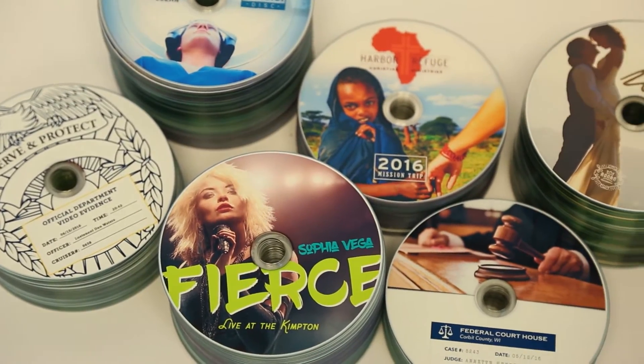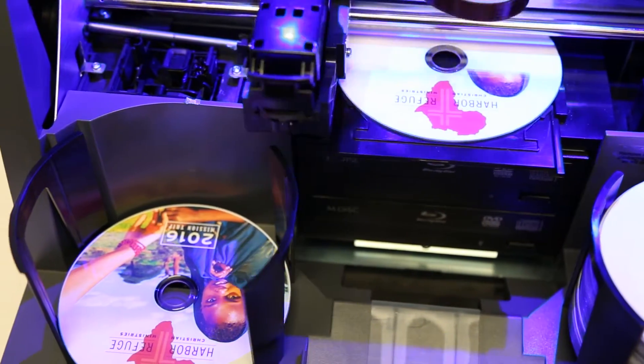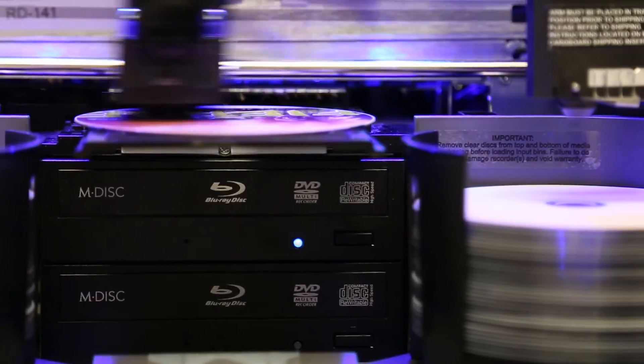The Disc Publisher 4200 series can be configured as a print-only device with one or two drives, or with Blu-Ray drives.